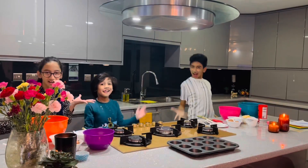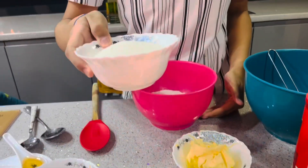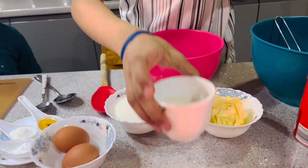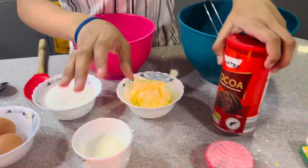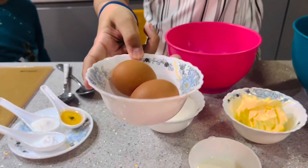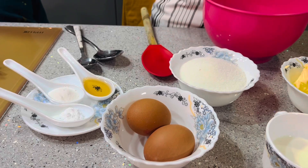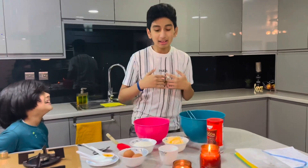Now we're going to get started. We've got the flour, we've got the sugar and the butter — very smooth. And then we've got the milk, and I chose to have cocoa powder because I want chocolate. We've got some eggs, some baking soda, baking powder and some vanilla extract for that nice aroma. So that's all your ingredients? Yeah.